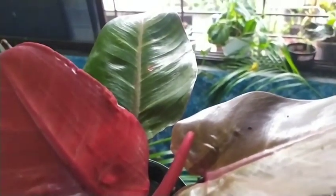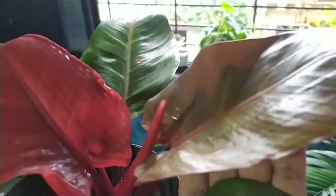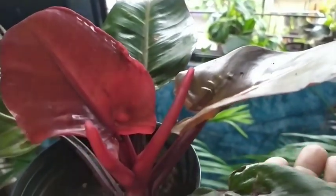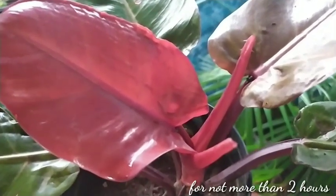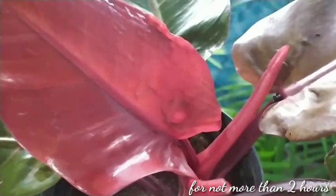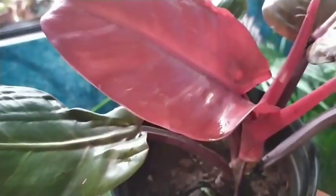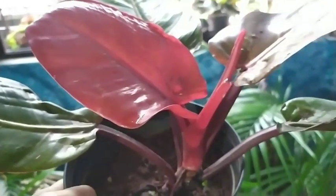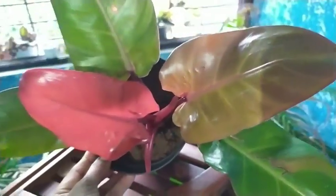As you know, philodendrons are very easy to care for, and the Cherry Red is likewise. It requires bright indirect sun if you are growing it indoors, but if grown outdoors, keep it in direct sunlight for no more than two hours. The soil requirement is well-draining soil — every time you water, the water should just gush out from the pot. The mix is equal amounts of river sand, vermicompost, and garden soil.